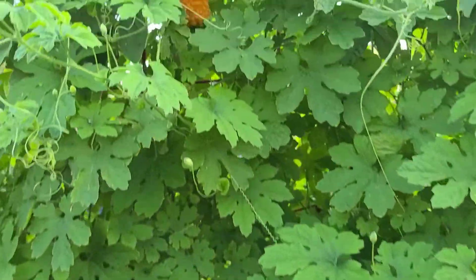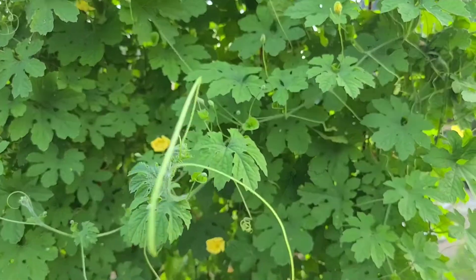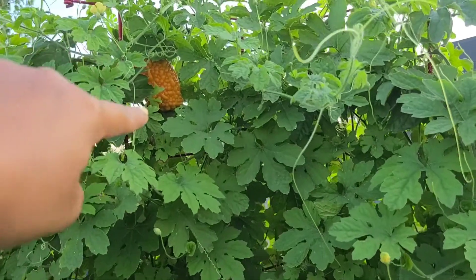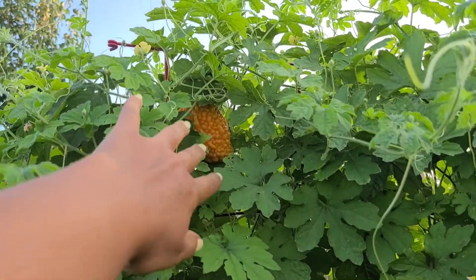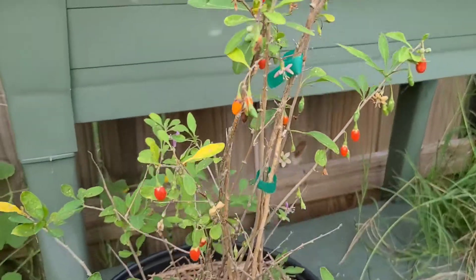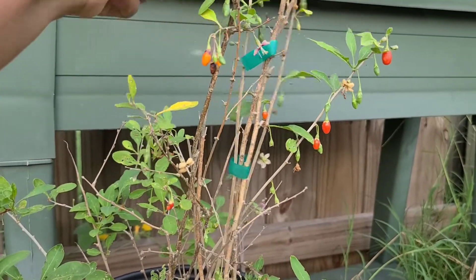The one that's ripe is right up here — it's already yellow. This is my first time growing these, and I heard in someone's video that if you don't pick them as soon as they turn colors, the bottom will open and the seeds will fall out. I don't want to take any chances of that happening, so I'm going to go ahead and get that down. I just spotted some goji berries I need to pick, so I'll grab those real quick and then I'll open up that bitter gourd and show you guys what it looks like.